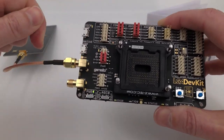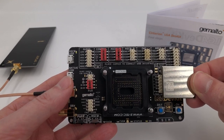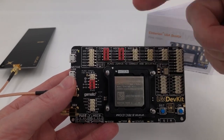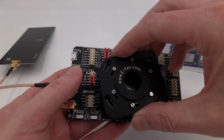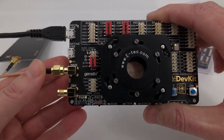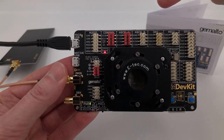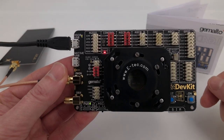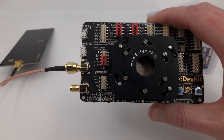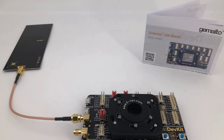If I remove the power and insert the module the wrong way — with the laser etching upwards but the cutoff corner down here instead of up here — then put the cap back onto the LGA dev kit and start it one more time, we also see the red warning light. The warning light flashes telling us the module is inserted incorrectly. Those are the two error cases: no module, and the module installed in the incorrect orientation.